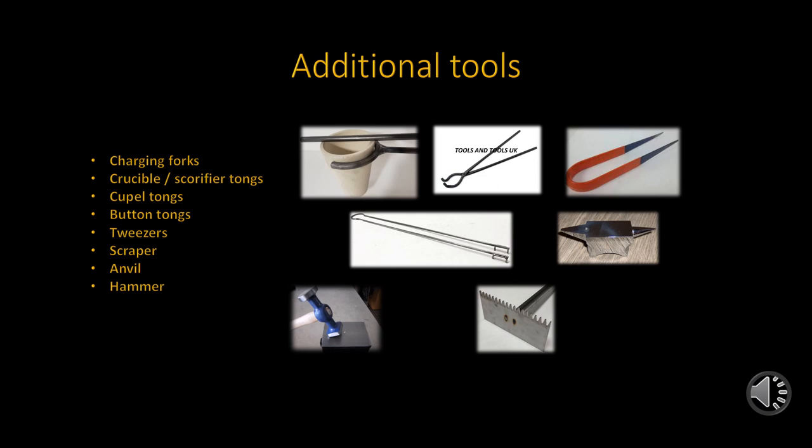Tweezers, which are not shown, are used to handle the refined beads. Scrapers are simply used to remove any boiled-over metal or spillage inside of a furnace. Scrapers are also used in the process of refining bullion. The anvil is used to square the lead buttons into cubes for compilation. No need to explain the hammer.